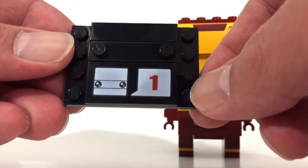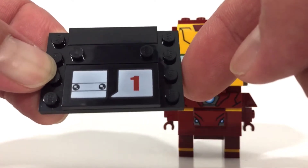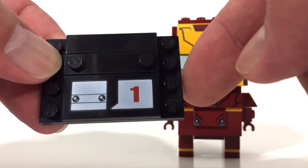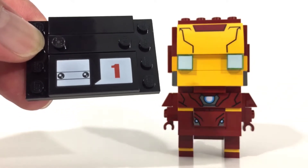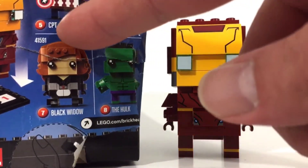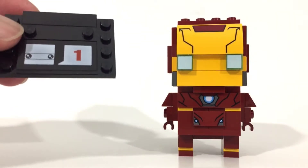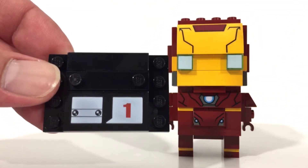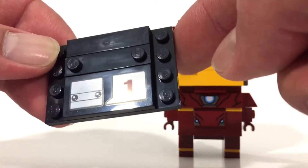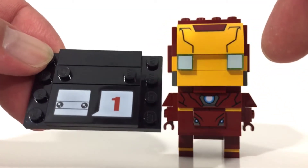I'm going to pull them off — this is the stand. So far I've built this one and Robin, and all of them have one stand. I'm guessing they're all series one for Brickheads. If you look on the back of the box, they are numbered. Captain America is five, Iron Man is six, the Hulk is eight, Black Widow is seven. At first I thought Iron Man was number one, but nope, that's not the case.